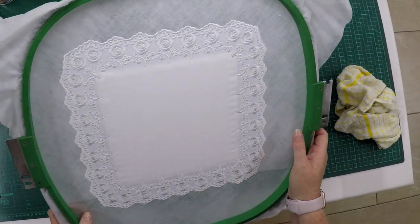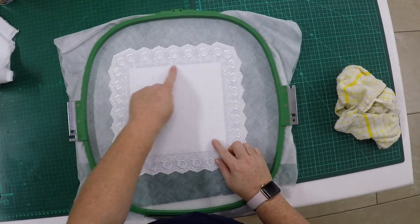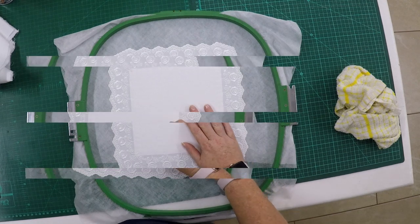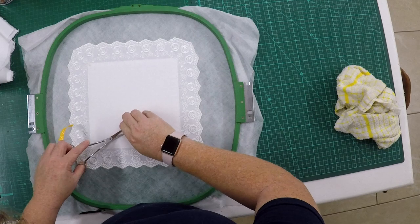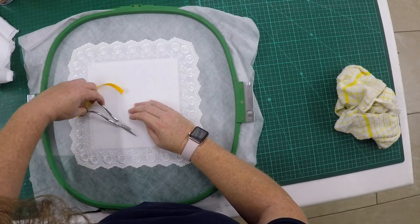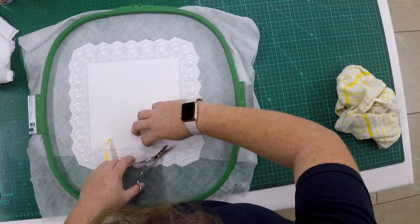The lace is now complete and we're ready to stitch the next step, which will be an outline of the center area so that we can remove the center fabric. After the zigzag step is complete, we're ready to cut away the center fabric — push your scissors in, make a small hole, and start cutting the top fabric away.